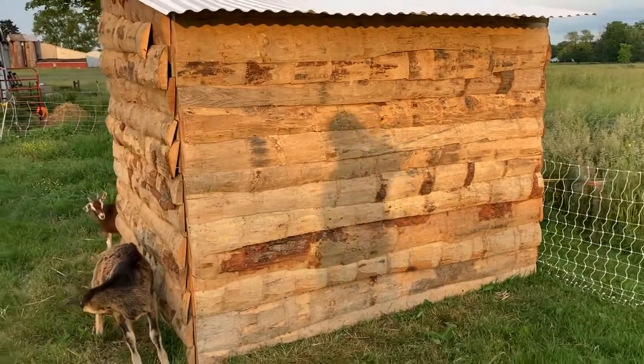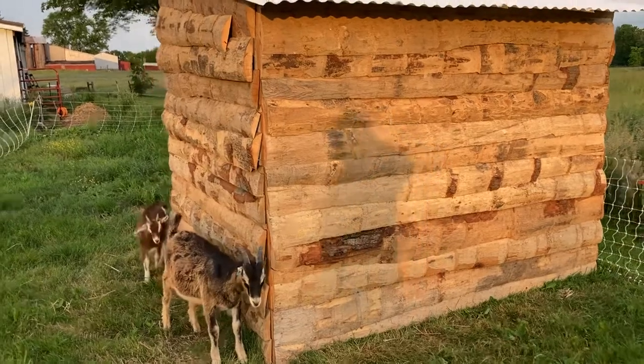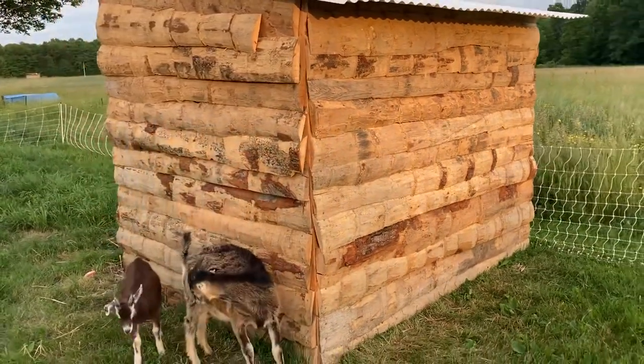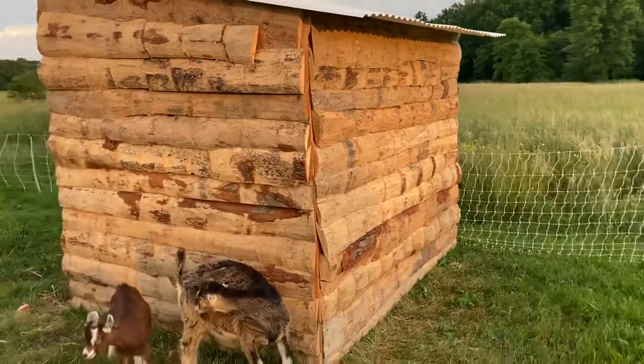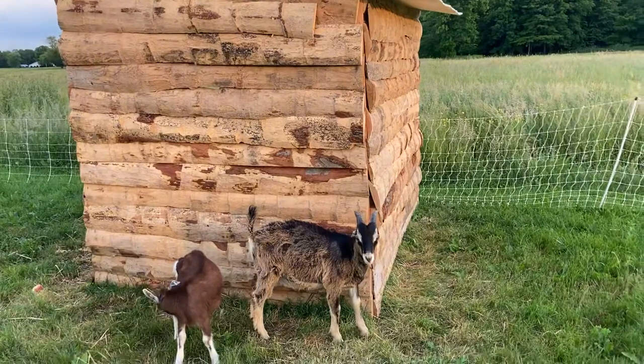It keeps them out of the sun when they want to. You can see the gaps in the side but it doesn't affect them at all — they stay nice and dry. This essentially only cost us about $65 in wood and delivery.